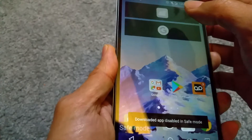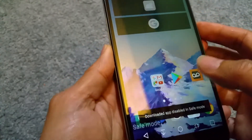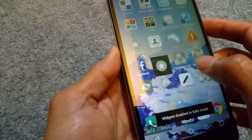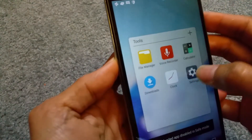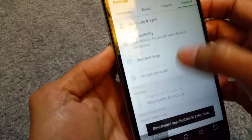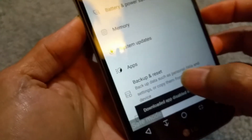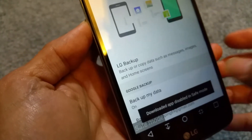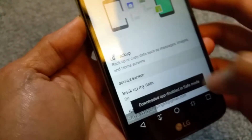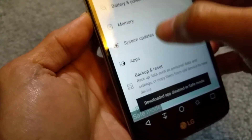I'm going to power off the phone and show you guys how to factory reset. There are a couple of ways to do it. One method is to go to Settings, then go to General, and then come here and go to Backup and Reset.